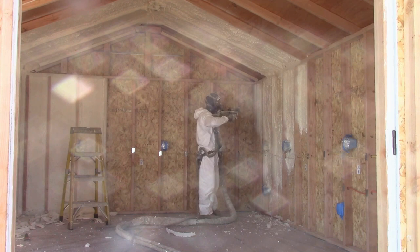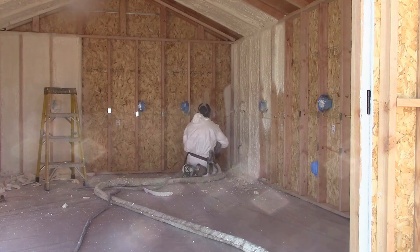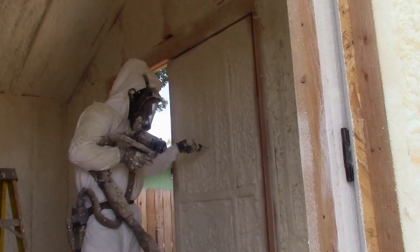I didn't have the right breathing apparatus, so I was not able to go inside to get good footage. And I apologize for the lens flare in this shot, but I was restricted to shooting footage from outside through the doorway. But here is a good shot of Abraham spraying the inside of the door. He used a graduated probe to make sure he applied 3 inches of spray foam within the stud bays in the walls, the rafters, and the doors.